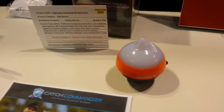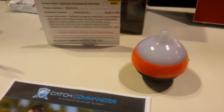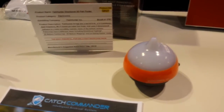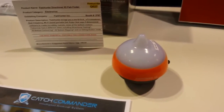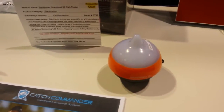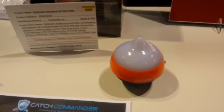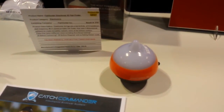This is something cool from the new product spotlight area here at iCast. We're looking at the Fish Hunter directional 3D fish finder. This is a little remote control fish finder that can hook up to your tablet or your phone, and it will give you a view of what's going on under it. You hook this up to a heavy duty fishing rod, you can cast this thing out and you can see what's going on right under that.